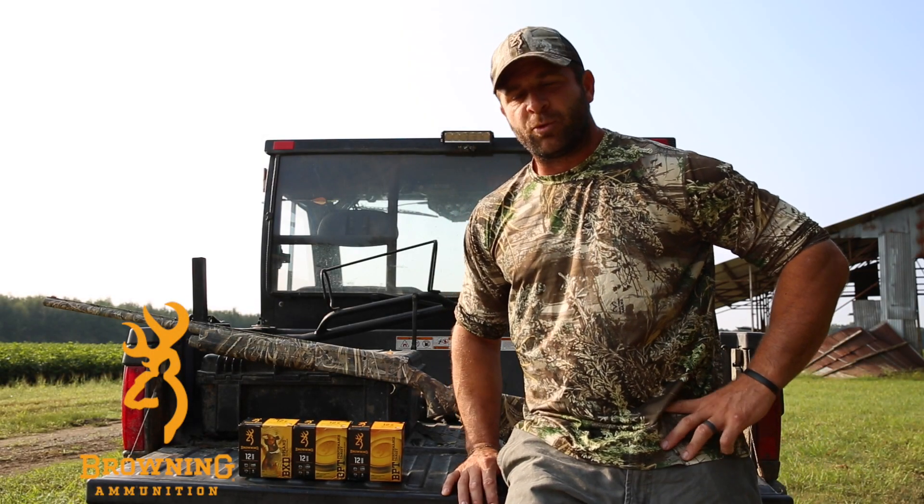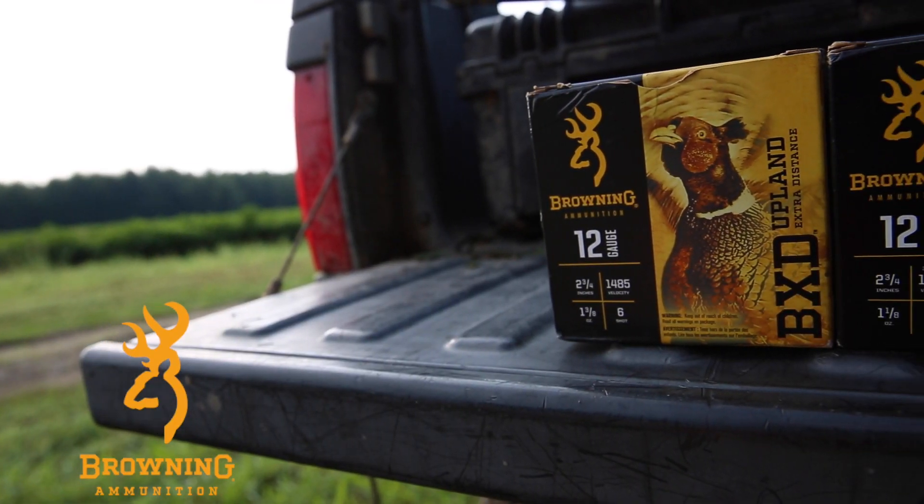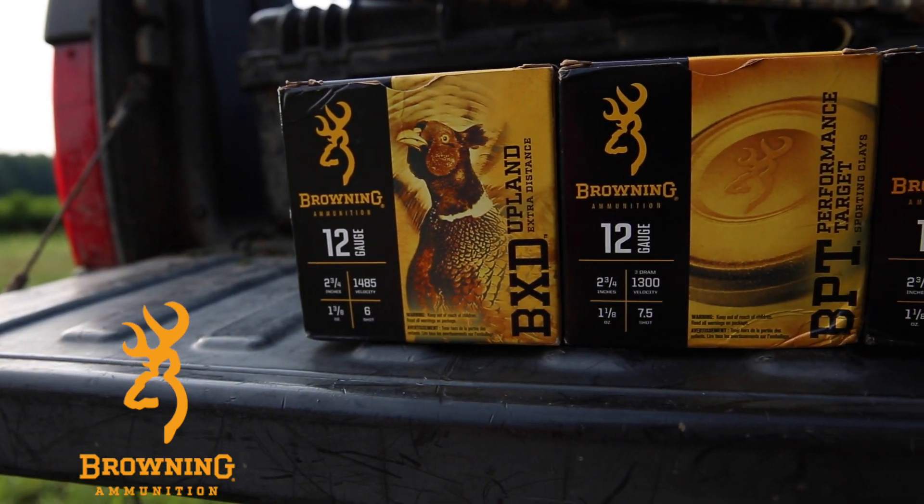Cole Barthel here with All Things Hunting. I want to talk to you just a little bit about the shotgun shell that we prefer with different types of hunting.